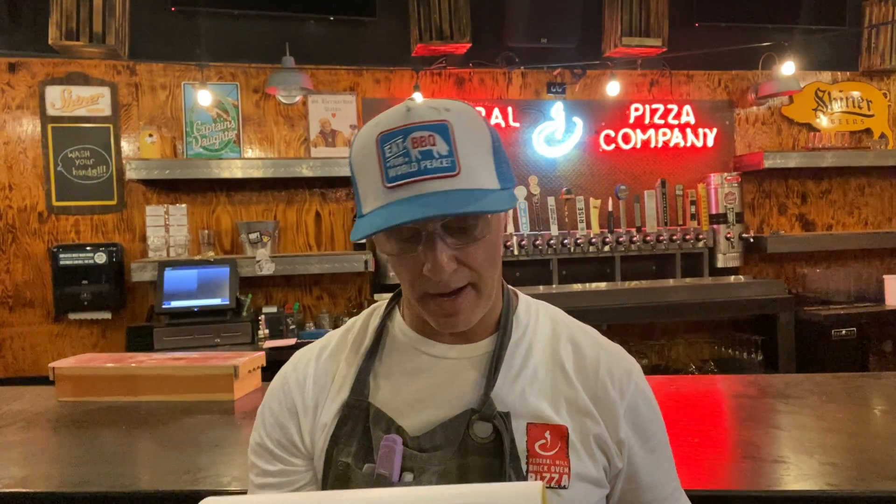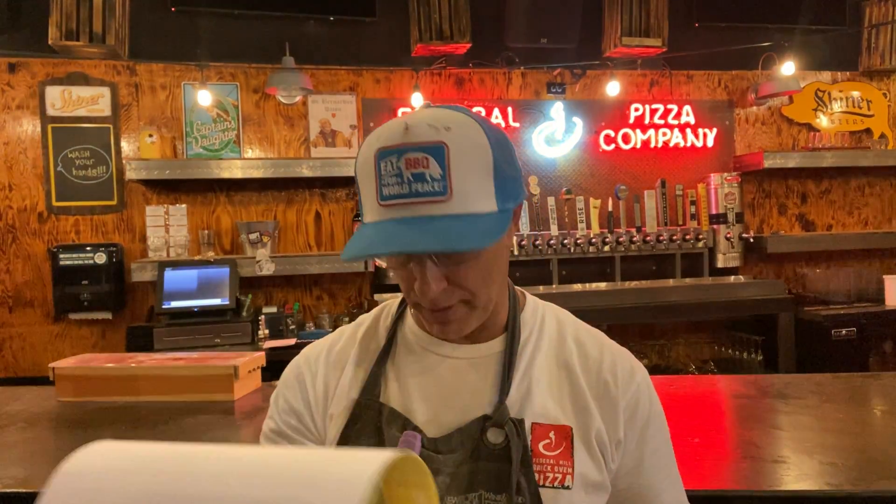Hope everybody's doing well. Welcome today. I want to thank the California Milk Advisory Board for inviting me to compete. I'm going to submit three videos right now — these are going on YouTube as most of you are going to watch them there.